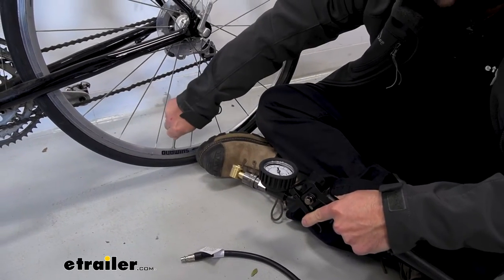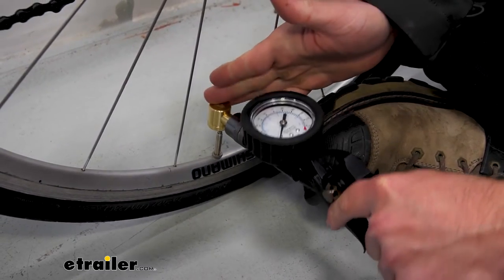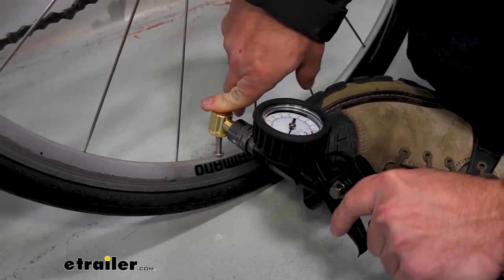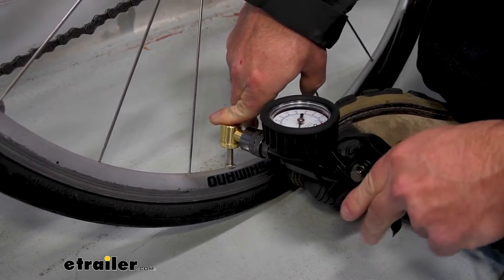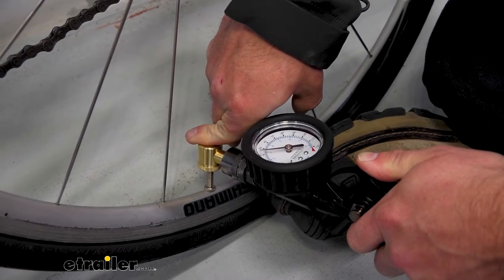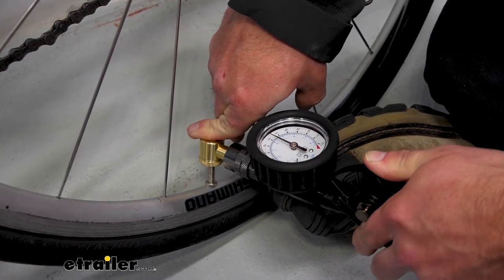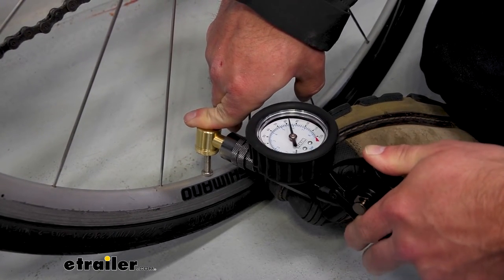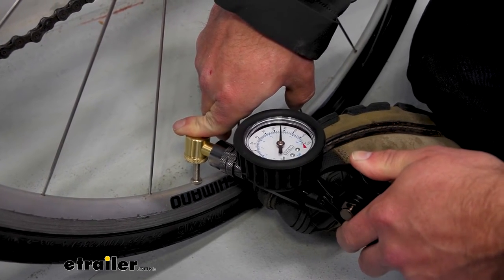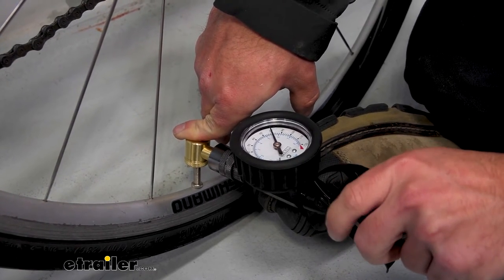We'll go over to our Presta valve, loosen that up so it accepts some air. Now we're going to push it down on the Presta valve to get an accurate reading. It didn't detect anything yet — push down on it, and we're going to get back up to about 80 PSI. It fills up pretty quick. As it gets closer, I'm just going to tap the trigger — we don't want too much in there. And if you went over, just hit the bleeder valve to back it off just a little bit.